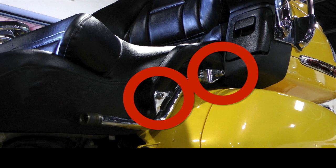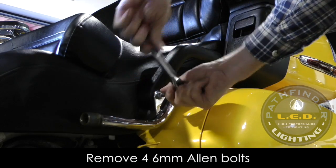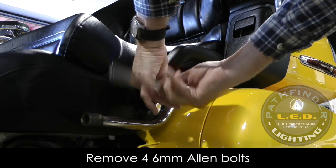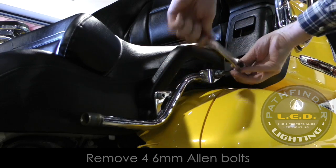We need to remove the four 6mm Allen bolts that hold the seat onto the Goldwing. These are located on the passenger grab handle. You can remove these using a socket and a ratchet. This particular Goldwing has an aftermarket backrest mounting bracket that needs to be removed, but it is the same procedure for removing your seat.